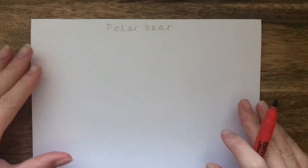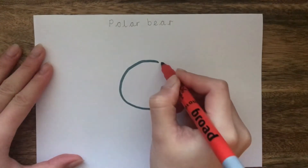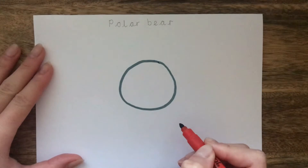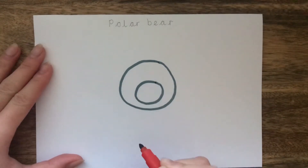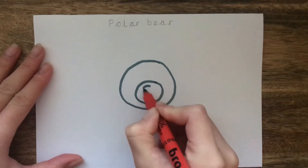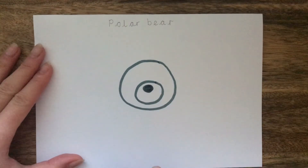OK, so here we go. The first thing that you need to do is draw a big circle in the middle of your page. This is the head of the polar bear. Inside that circle we need to draw another circle, and then in that circle we draw one more and shade it in. This is the nose of the polar bear.